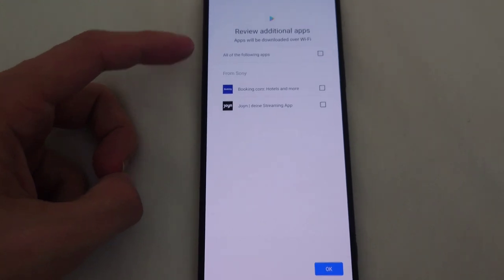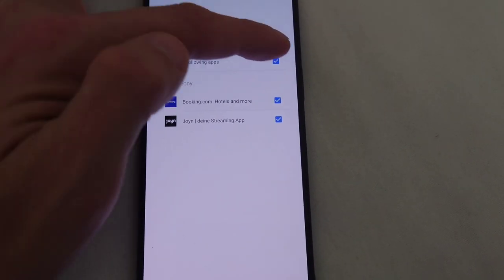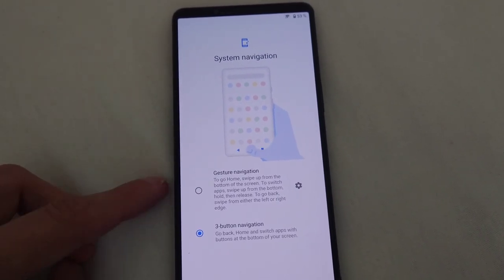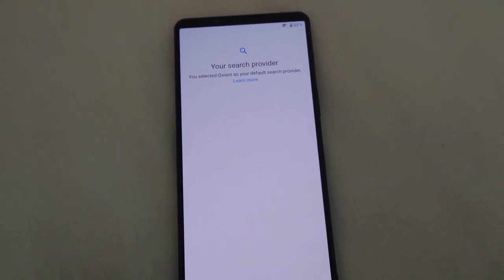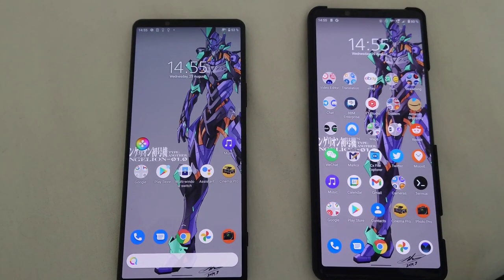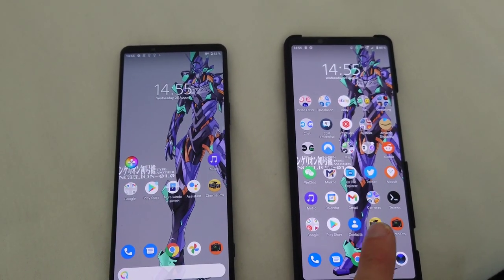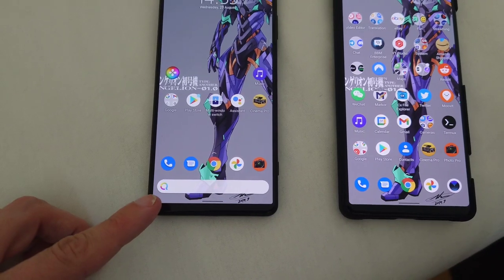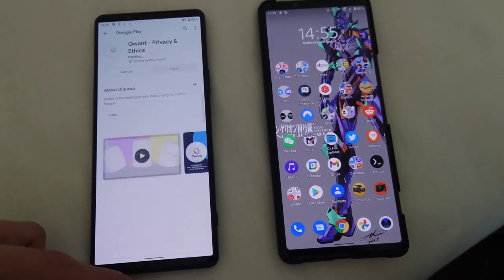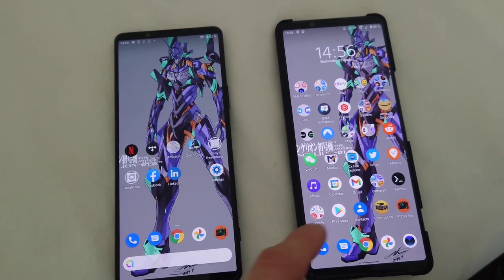It asks if it's allowed to install some apps — by default, booking.com and join.com are checked, so I uncheck them to avoid crapware I don't need. I also choose gesture navigation instead of button navigation. After the setup wizard, the Xperia 1 Mark 3 has taken over the same wallpaper from my Mark 2 and has set Qwant as the default search engine — I'll change that in settings.